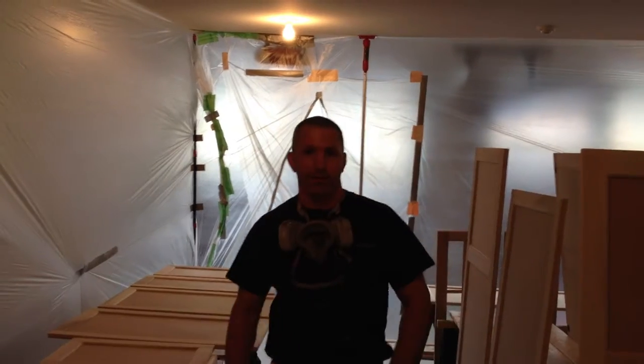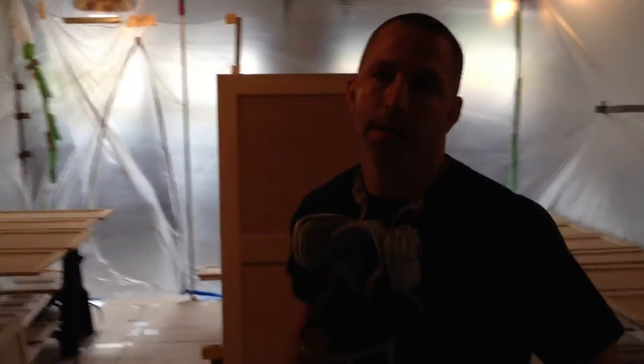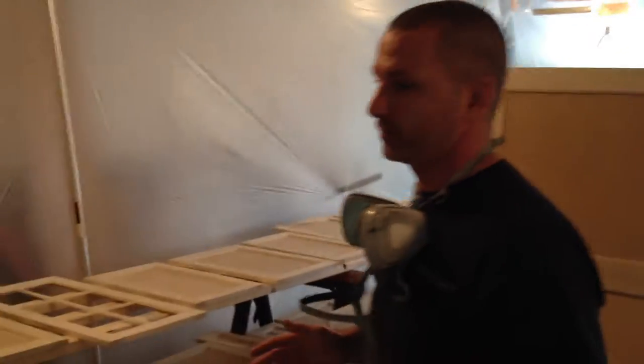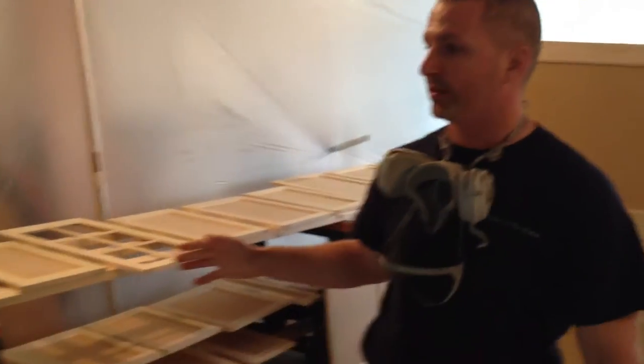Hi, I'm James Wicker from Wicker & Co. LLC. We're a painting and wall covering contractor. What we're going to do today is we're doing a high volume, low pressure lacquer spray on some custom made cabinets on a house here down in Niantic.